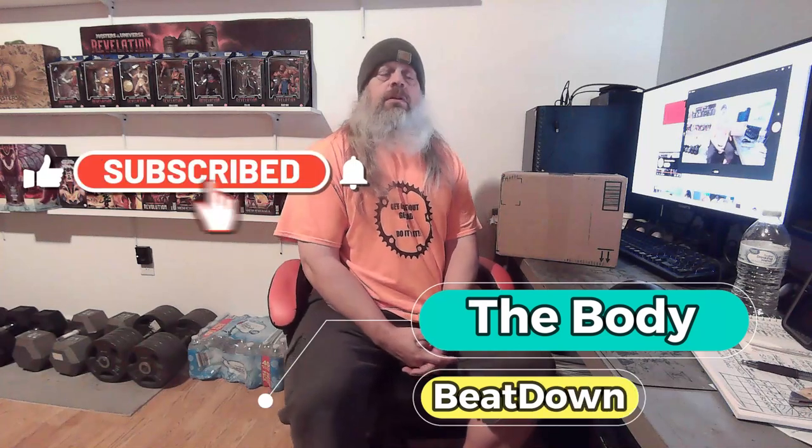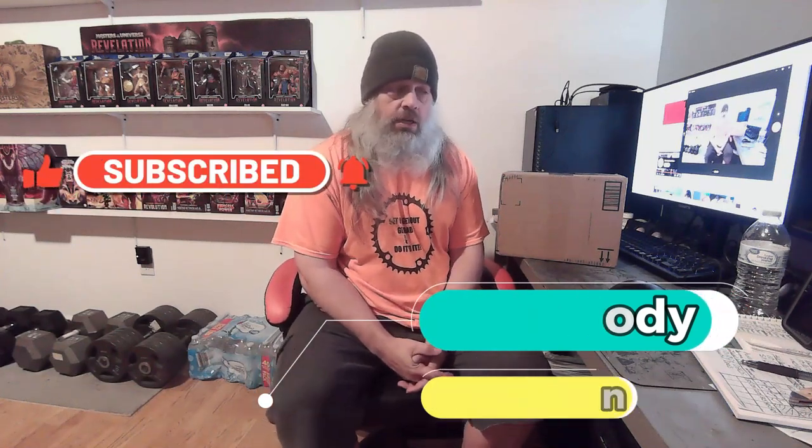Hey, what's going on guys? How's everybody doing today? I'm doing well, thank you for asking. This is the Body Beatdown here on this Friday early afternoon — it's 12:40 PM. As you can tell, we're going to be doing a little unboxing, and this is a gift from LCK Training, Last Chance Knives. He's actually sent me a couple of boxes, so we're going to do this part first.